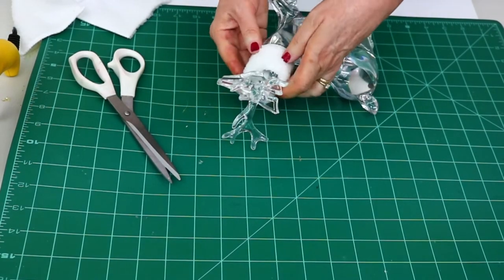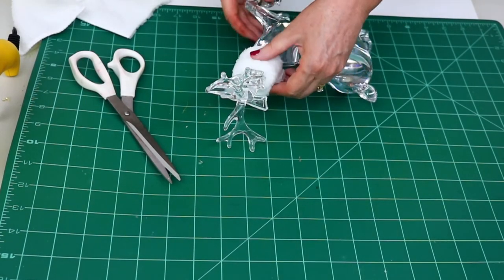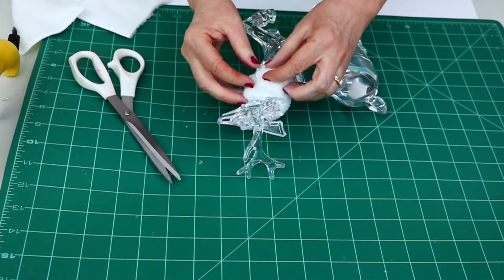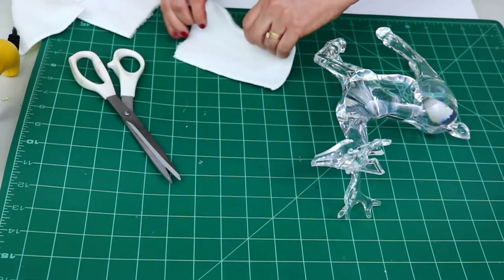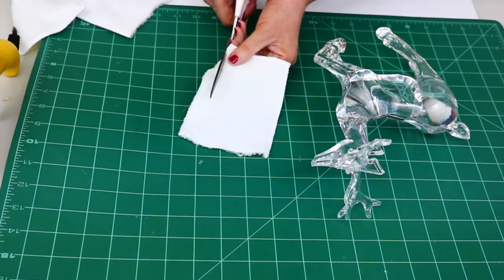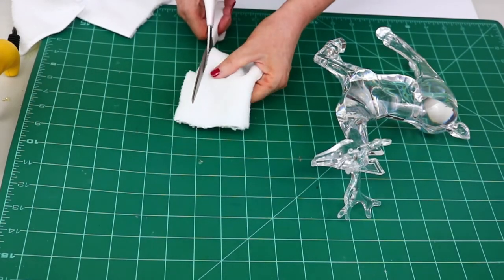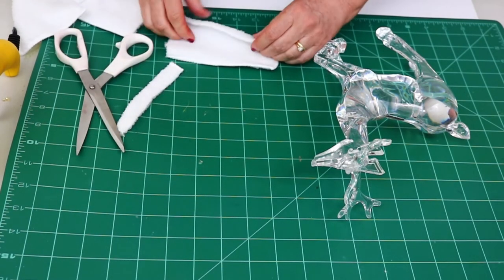I'm just measuring and making sure his little white collar fits, then cutting off any excess. Oh my gosh, look how cute this looks — I can't tell you how excited I was to see this coming together. I'll keep measuring and trimming to make it fit, then cut out another piece for the other reindeer.